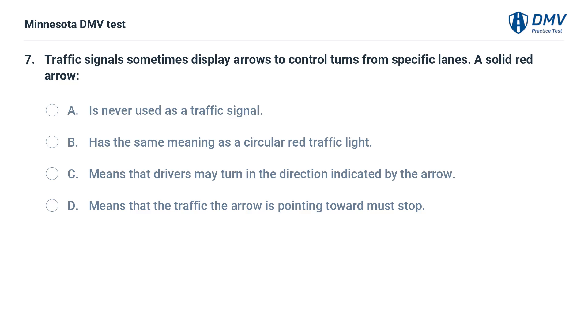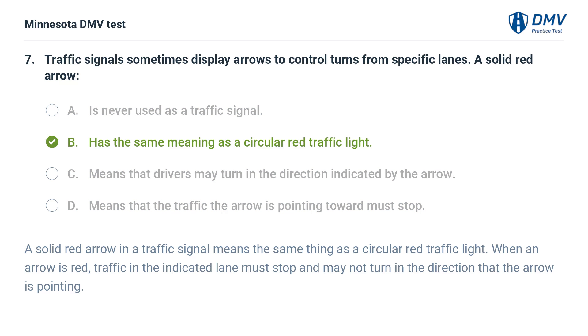Traffic signals sometimes display arrows to control turns from specific lanes. A solid red arrow: A. Is never used as a traffic signal. B. Has the same meaning as a circular red traffic light. C. Means that drivers may turn in the direction indicated by the arrow. D. Means that the traffic the arrow is pointing toward must stop. The correct answer is B. A solid red arrow means the same thing as a circular red traffic light — traffic in the indicated lane must stop and may not turn in the direction the arrow is pointing.